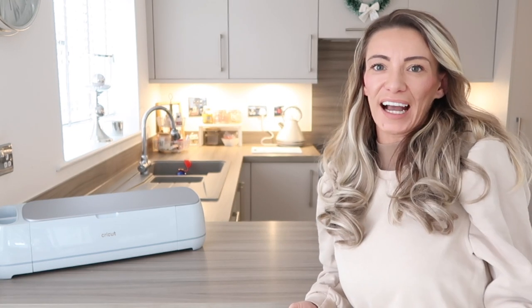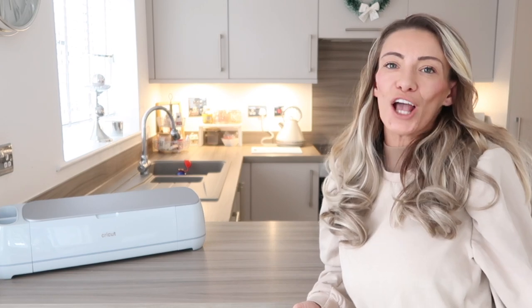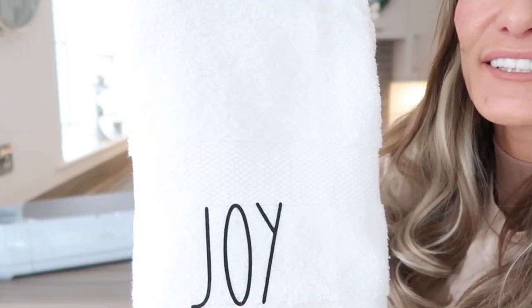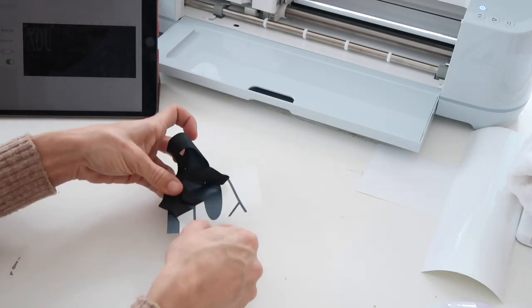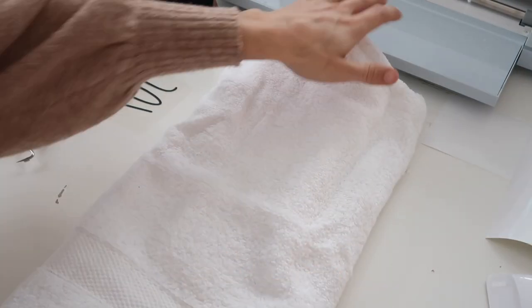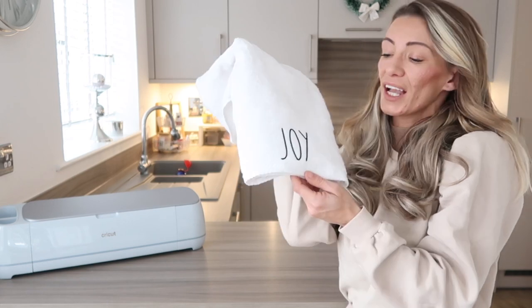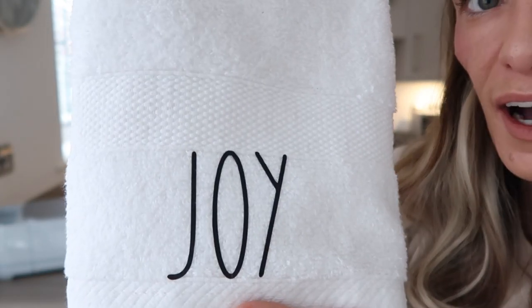Staying on the theme of iron-on, I really wanted to create this — and this is exactly what I meant about things you can't get in the UK. TK Maxx might sell them sometimes but they can be expensive because they're imported. So I made a towel that looks very similar to something you'd find in America, and it says 'Joy.' The towel I got from Primark for about three pounds, and I just ironed on the simple 'Joy.' It's really good for seasonal things — you can just personalise and get the seasonal stuff you want. I love how simple it is.